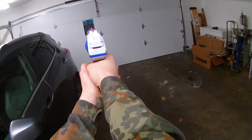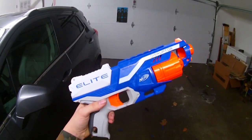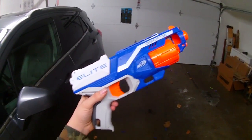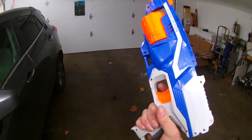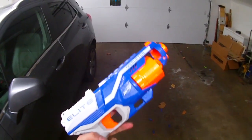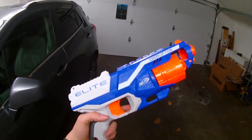We'll throw one more right at that guy's neck. This blaster at an MSRP of about $12 is a reasonably good buy. The grip is comfortable, the trigger pull is decent, standard slide, and performance is pretty standard for an Elite sidearm.